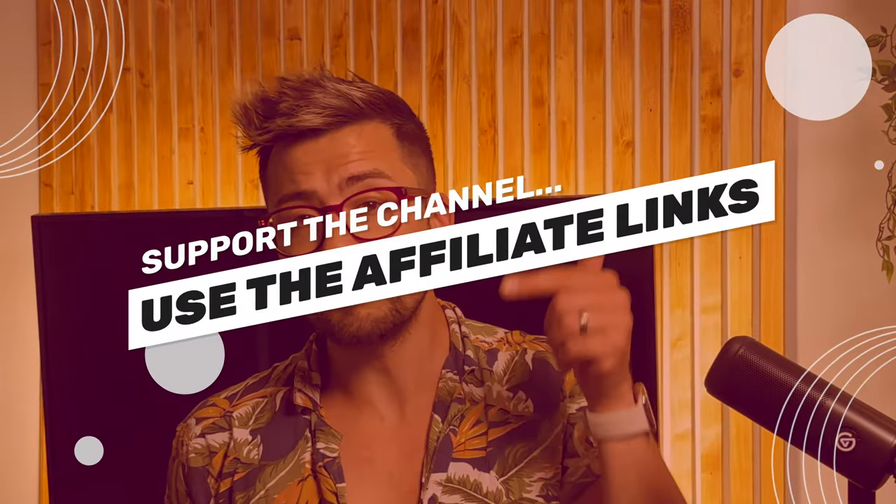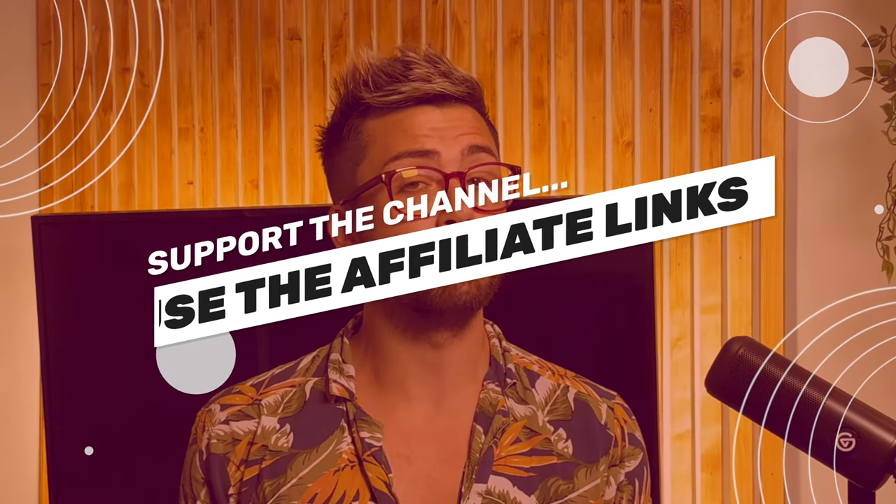So without further ado, I'm Andy. Crack that like button if you enjoy the video and subscribe to help me keep making this content. Just a quick disclaimer before we get into the video: Insta360 did not sponsor this video, but they did send me the camera. And if you do fancy grabbing one for yourself, you can use my affiliate link below to help support the channel.